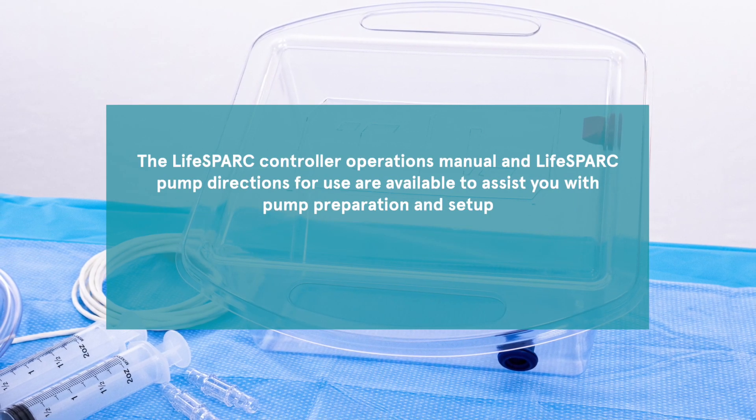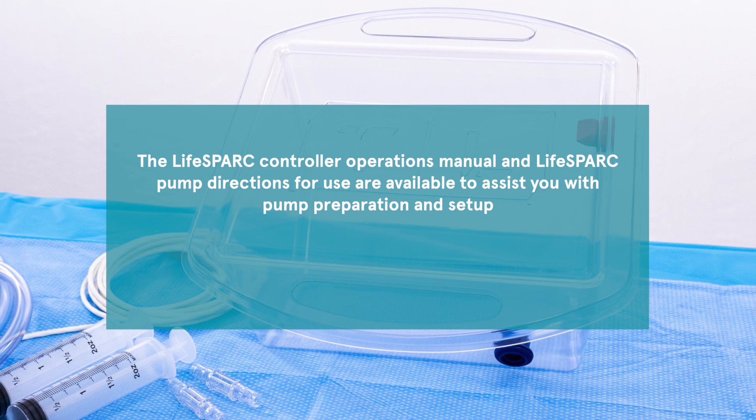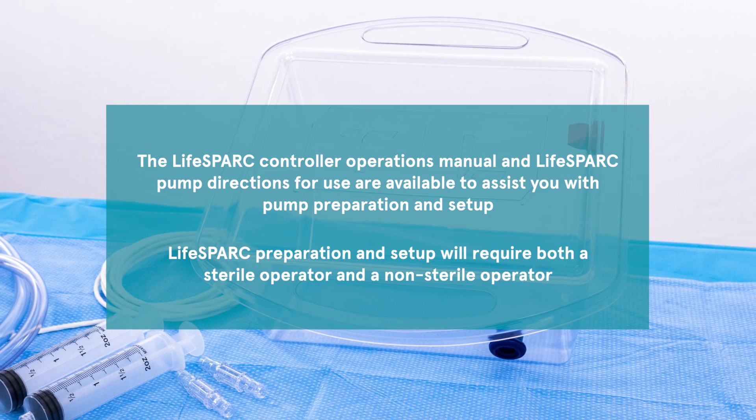Module 4: Priming Tray. In addition to this training module, the Life Spark Controller Operations Manual and Life Spark Pump Directions for Use are available to assist you with pump preparation and setup.